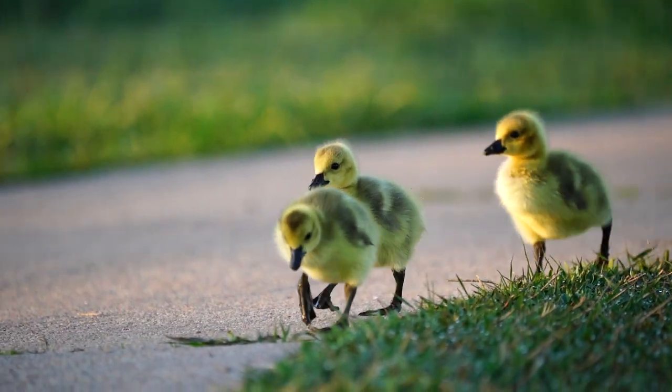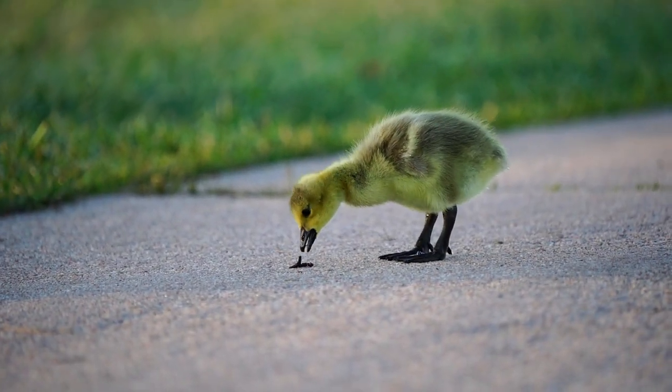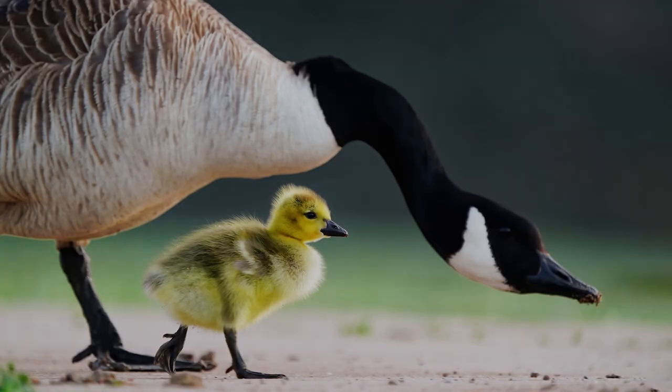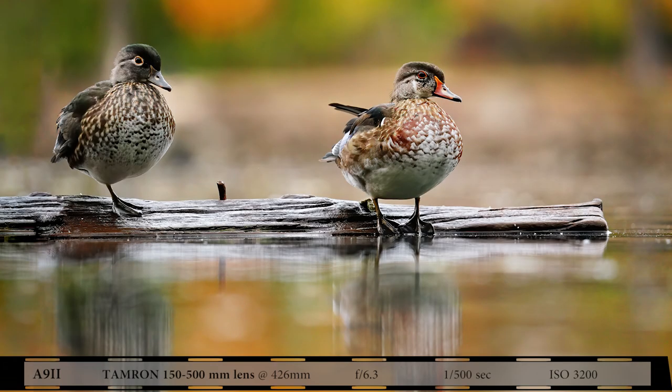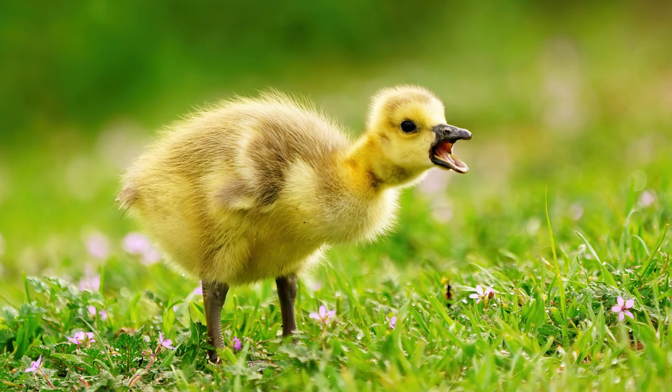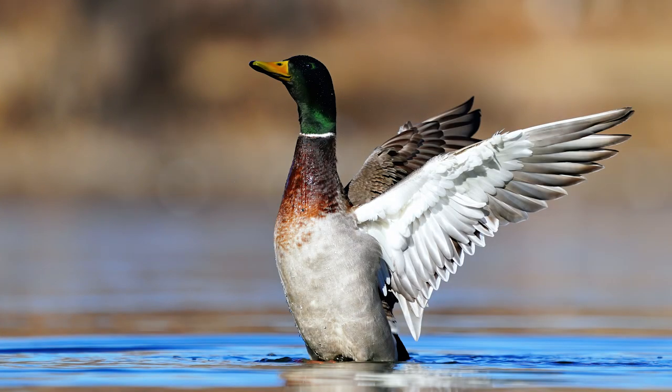Getting to eye level isn't only for waterfowl sitting on the water — it also extends to babies and birds sitting on shore, floating debris, or structures as well. Watch this video to the end and see my go-to accessories for making low-level waterfowl photography easier.